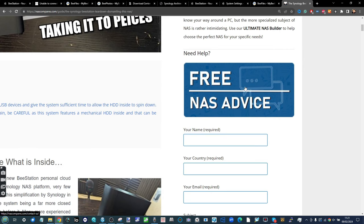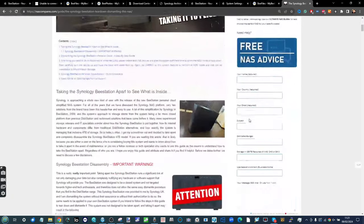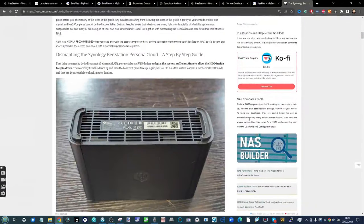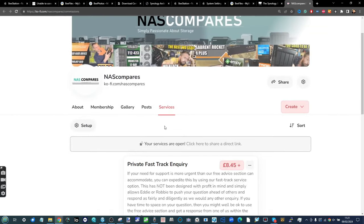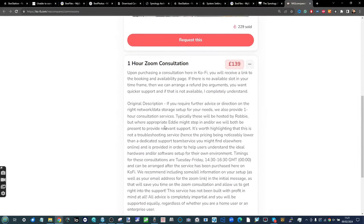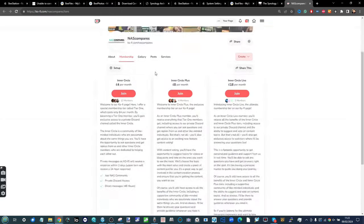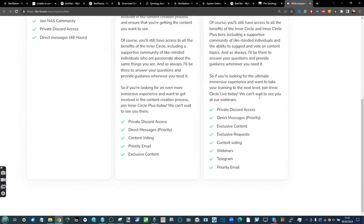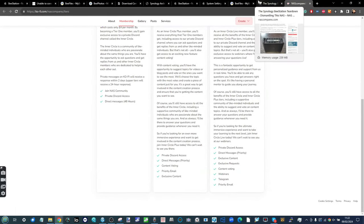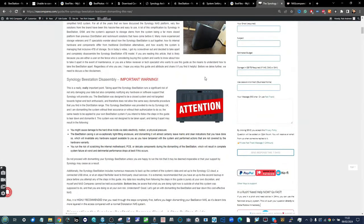This has been our upgrade guide on the Synology BStation. If you need further assistance, use our NAS Builder, or use the free advice section over on NAS Compares to get free advice from me and Eddie. You can also head over to our Discord pages or the ask.nascompares forum. Alternatively, head over to Ko-fi or Patreon for expedited support and Zoom consultations for your storage needs, or join our membership program for early access to videos and premium content. Thank you so much for watching — there's a written guide linked in the description below, and I'll see you next time.